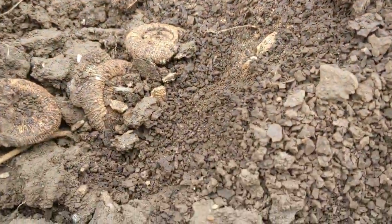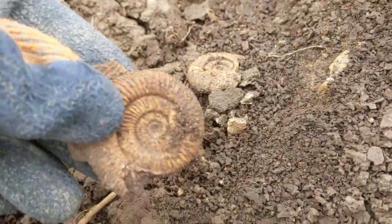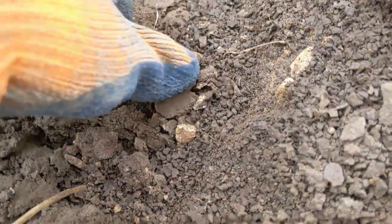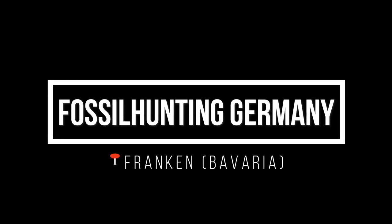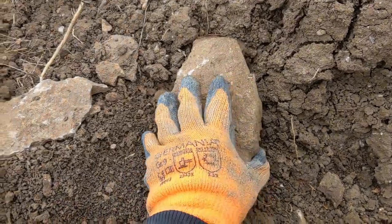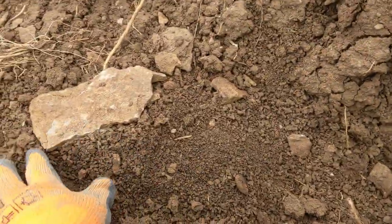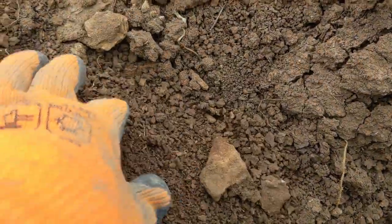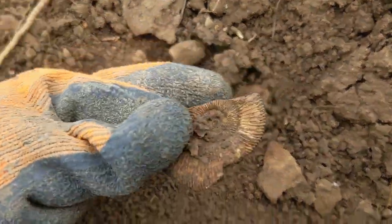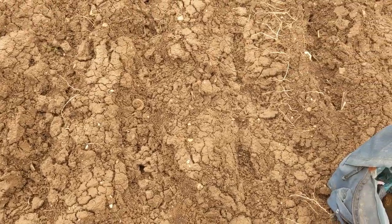I did not set this up. There are three perfect ammonites just next to each other. Can you spot it? Not too difficult.